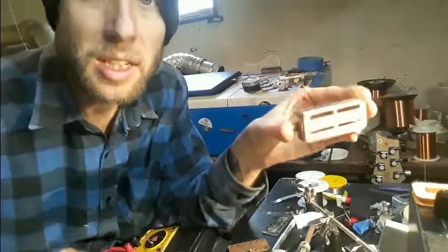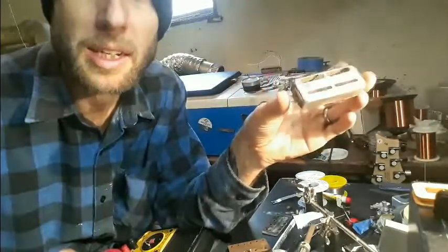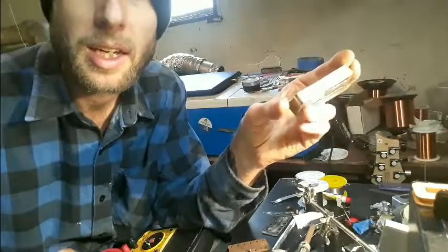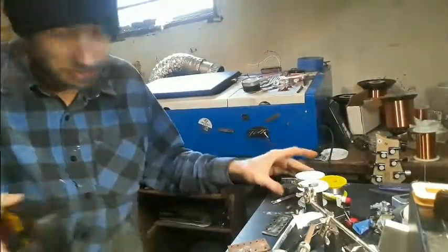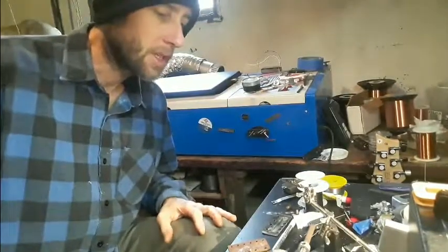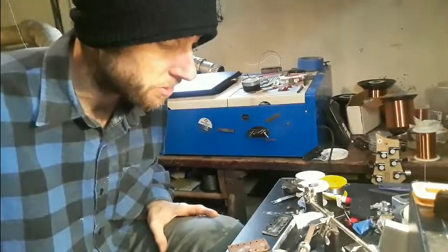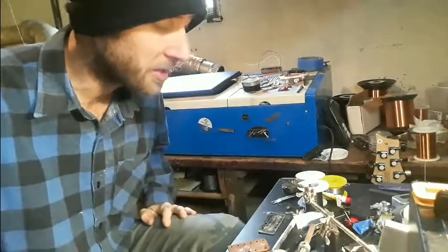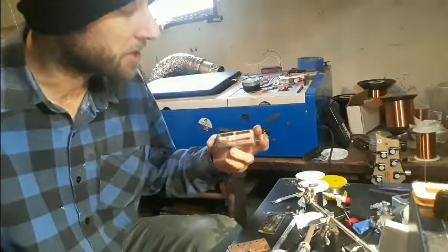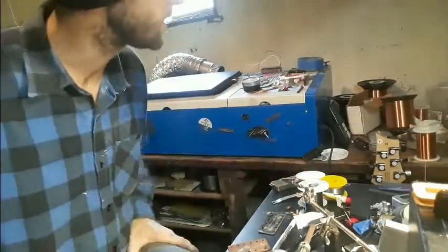There's a little dent in the cover itself but I will smack that right out of there. Anyway, I'm going to stop. Alright, we're all taken apart. This is going to be a breeze to put back together — I'm just going to clean it all up and that's going to be that.